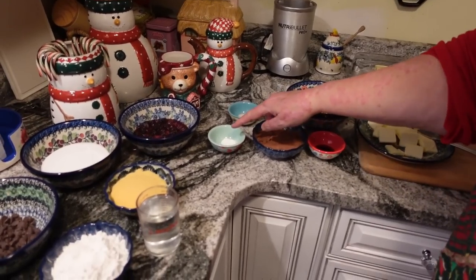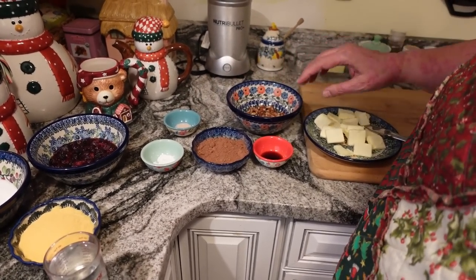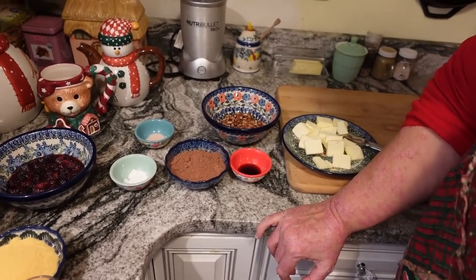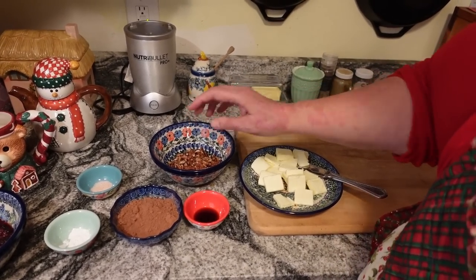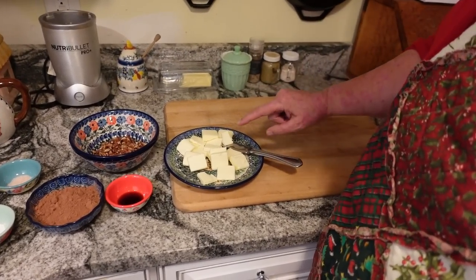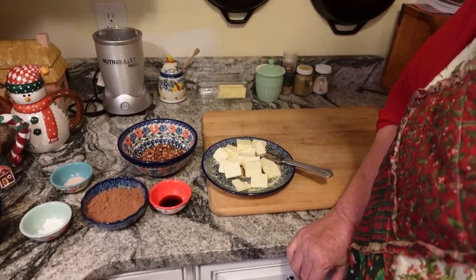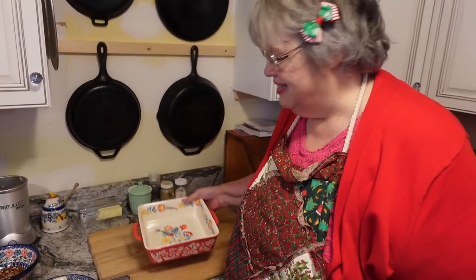Here are the remaining ingredients: a half a teaspoon of baking powder, a half a teaspoon of that nice pink Himalayan salt, a half a cup of organic cocoa powder, about three-fourths of a cup of crushed pecans, one and a half teaspoons of vanilla, and eight tablespoons — that's actually a stick — of unsalted butter cut up. Except for making the ganache, that's all of our ingredients.